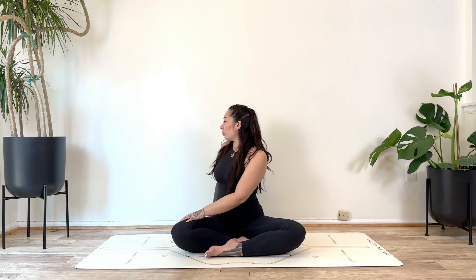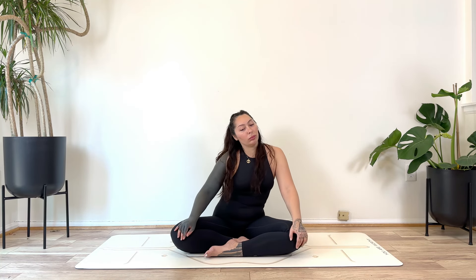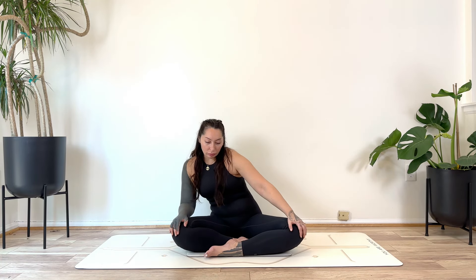Gently release. And once again, just find some organic movement, noticing how the body feels now compared to when you first started.